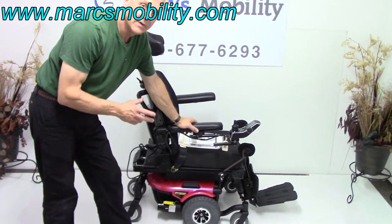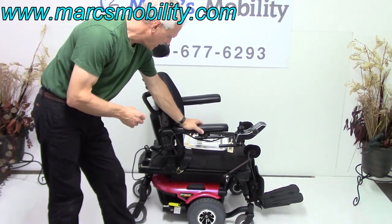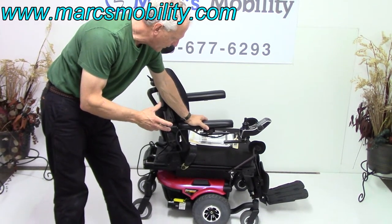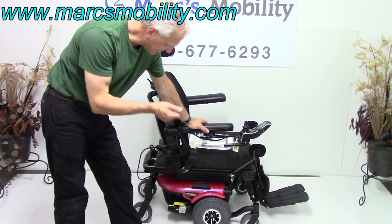This is a Quantum 610 power chair. This is a fantastic power chair. It's practically new — it was used probably for less than three or four months, as you can see.